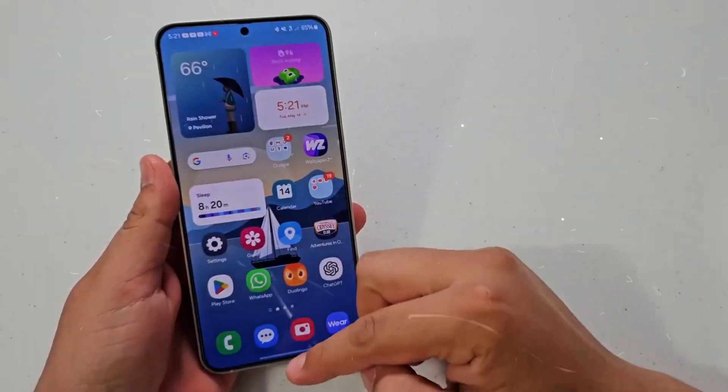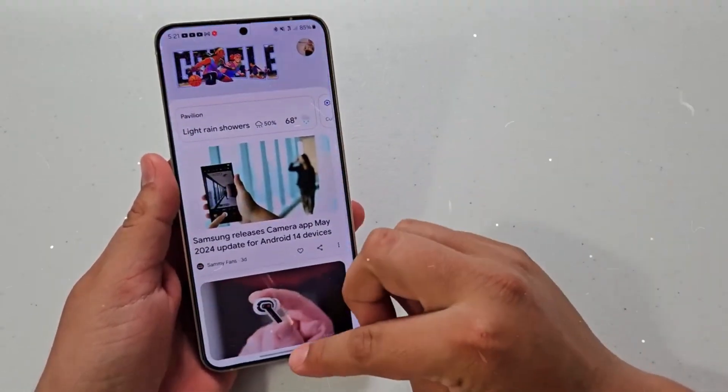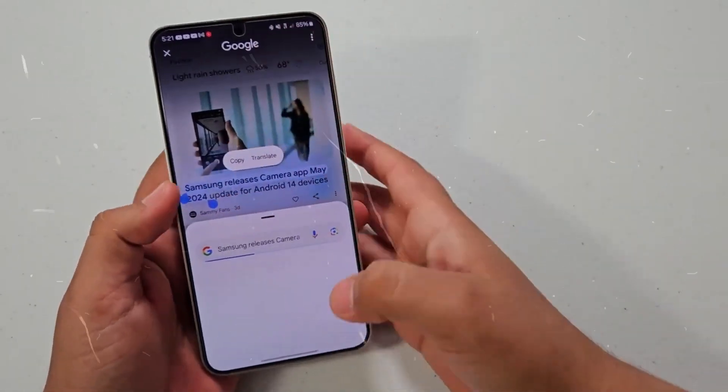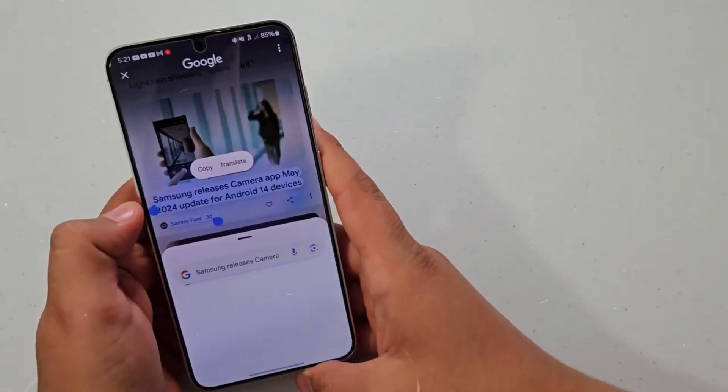Add Events Quickly: When you start creating an event in the Quick Add menu, you'll get suggestions for event names and times based on your past events. Just tap one of the choices to add an event without additional input.